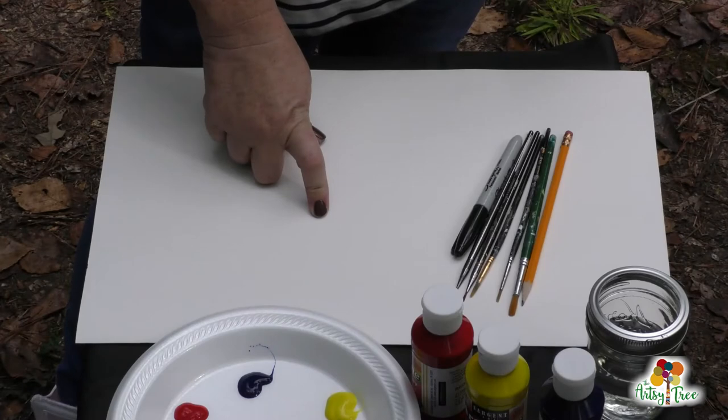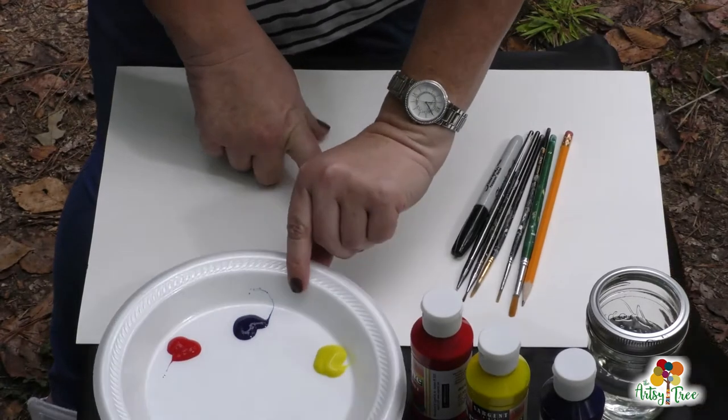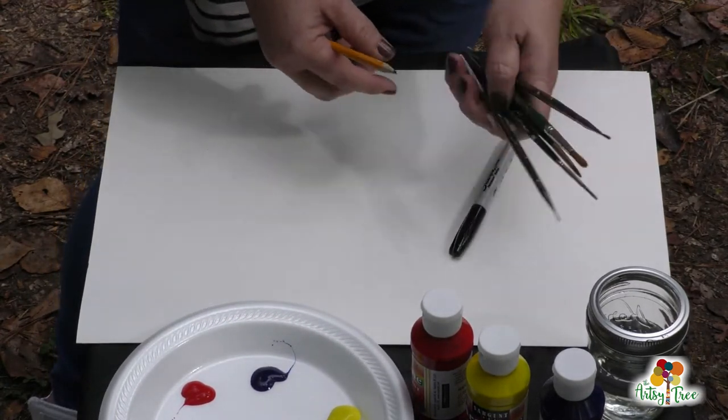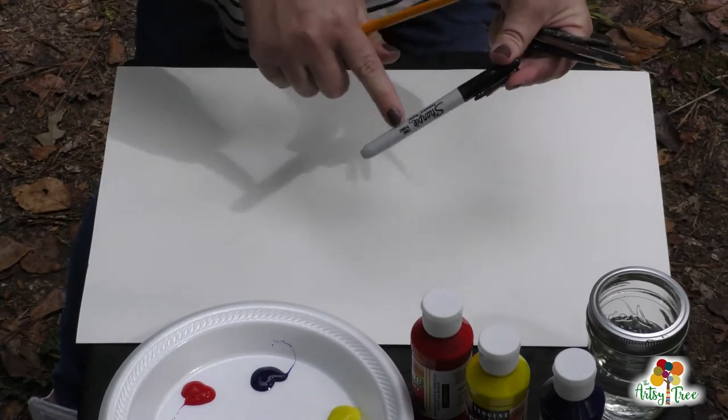Today I'm going to be showing y'all how to do a simple color wheel using tempera paint, which I've already got put out here on my plate, a pencil, some different size paintbrushes, and a Sharpie marker. Now the Sharpie is optional.